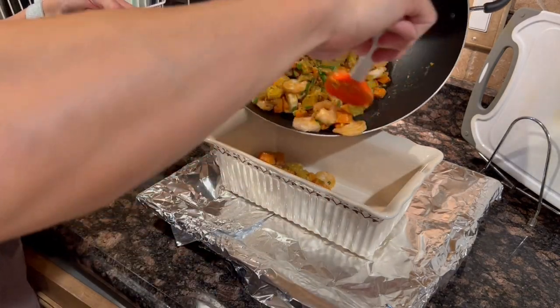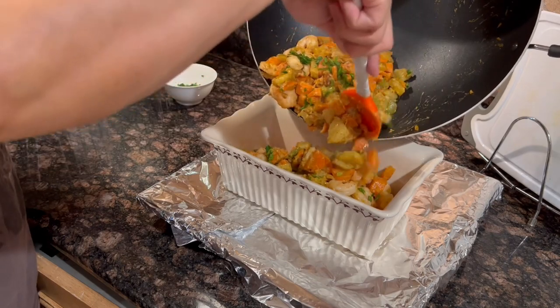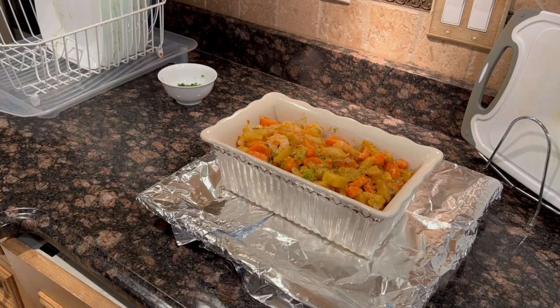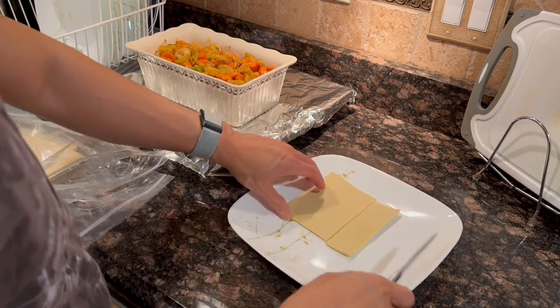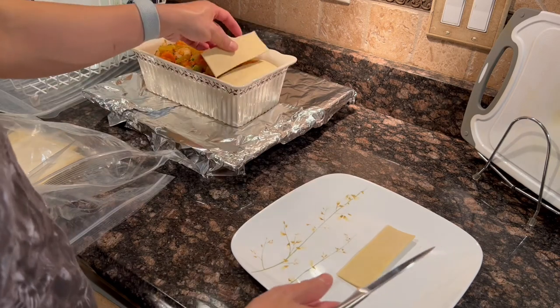Transfer the filling to the prepared casserole dish and place that dish on the baking sheet just to catch any drips. Then cut each of the puff pastry squares into three even-sized strips and shingle the puff pastry strips evenly over the filling.